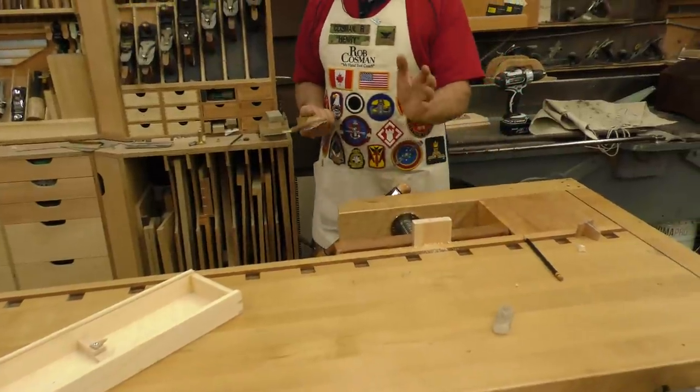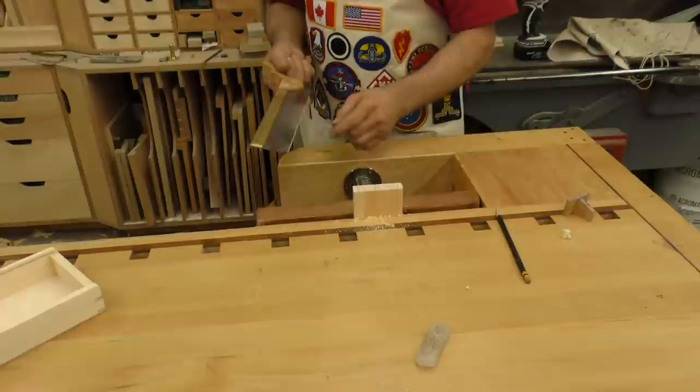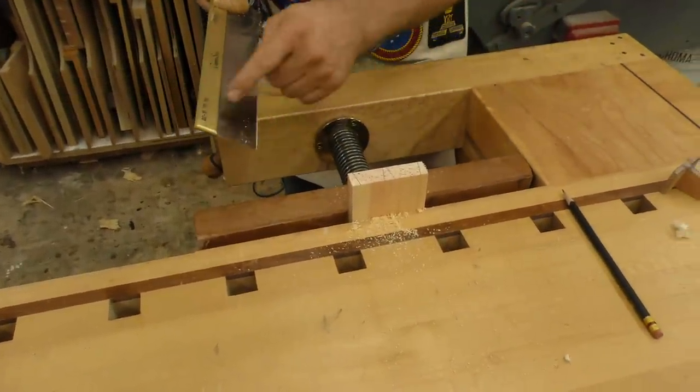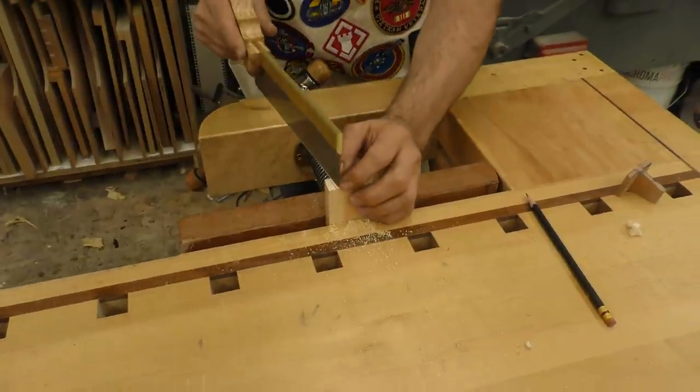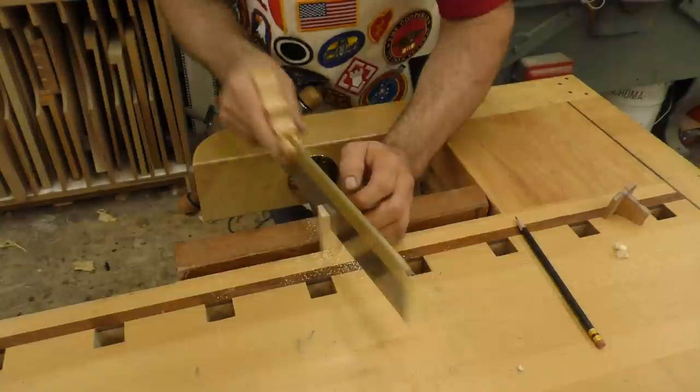Cutting dovetails is all about having a saw that will allow you to make perfectly straight cuts, and you have to be able to start it accurately. Our saw has 22 teeth per inch for the first two inches — that starts the cut — and then 15 teeth per inch for the balance of the saw, and that's where you get your speed. So set it on your line, get it started, and away you go.